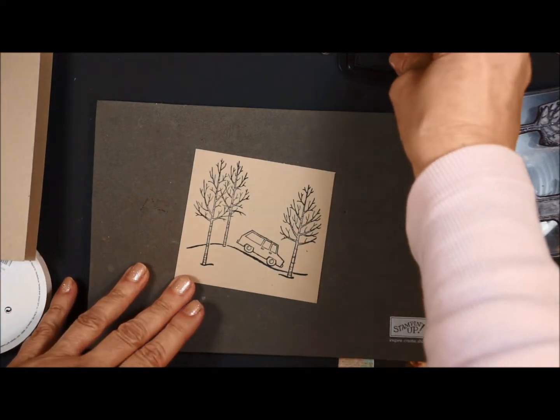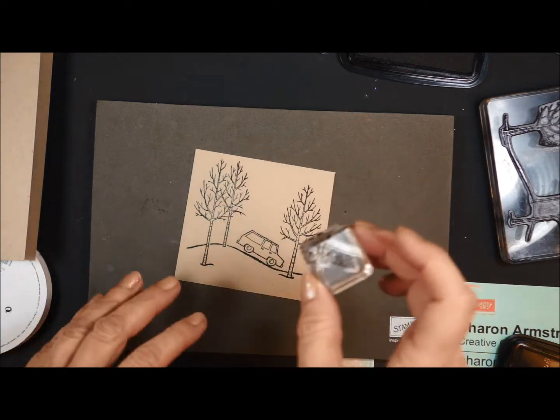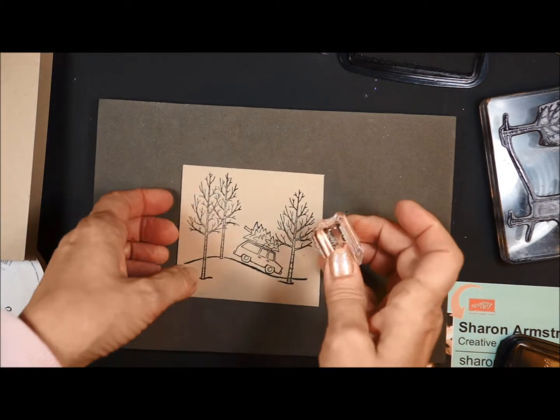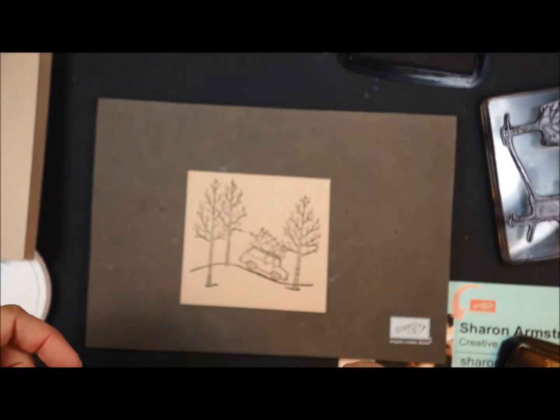Now I'm going to ink up my tree, and the tree is really cute because one side is flat, so that goes right on top of the car. Look how fun! All right, so now let's do some coloring.